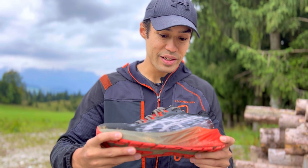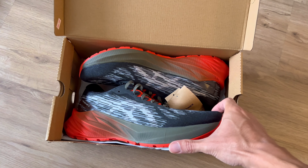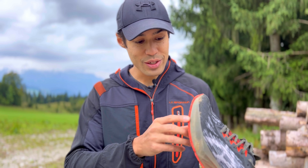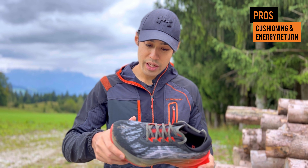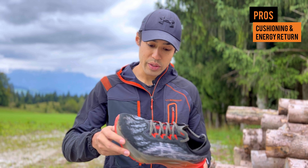Hey guys, it's Chris here. Today we'll be reviewing the A6 Nova Blast 3 — these are the trail versions. This shoe has been pretty hyped up and I decided to get the trail version and see how it does on the trails. It's one of the coolest looking shoes out there. I took them on a hike trail run today, about 10 kilometers and 500-600 vertical meters up and down. I'll tell you what I liked and what I didn't like, so let's get the review started.